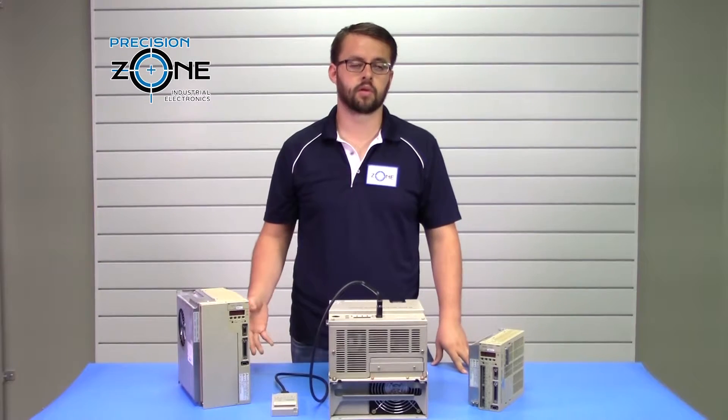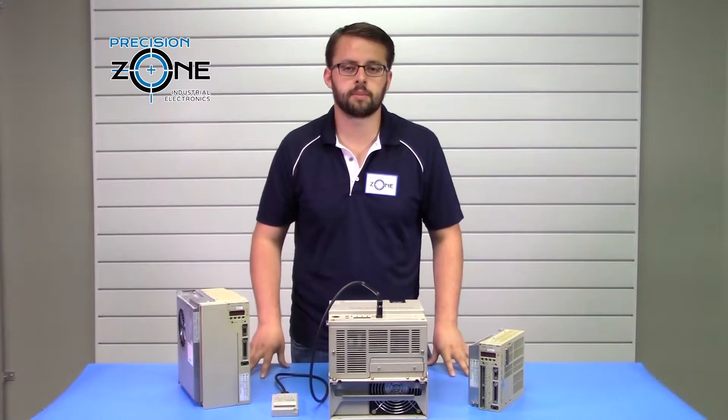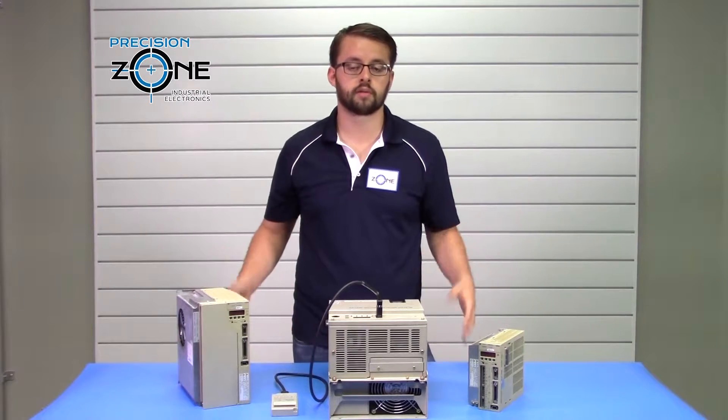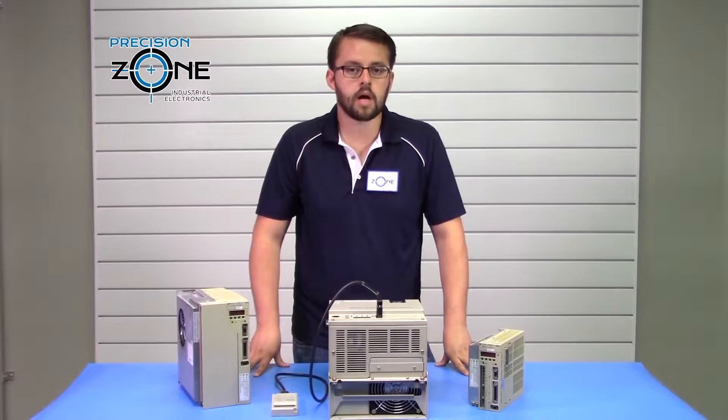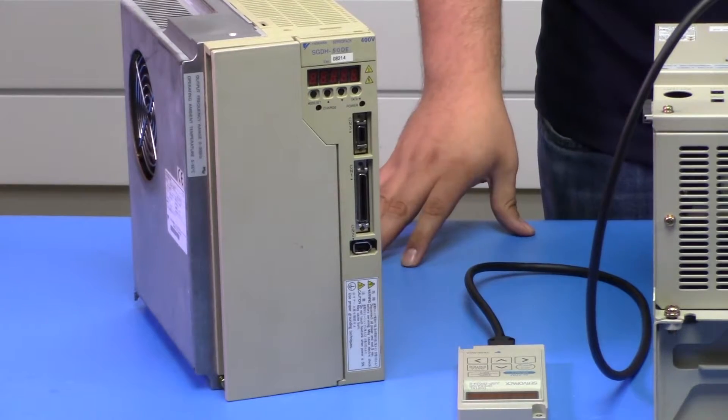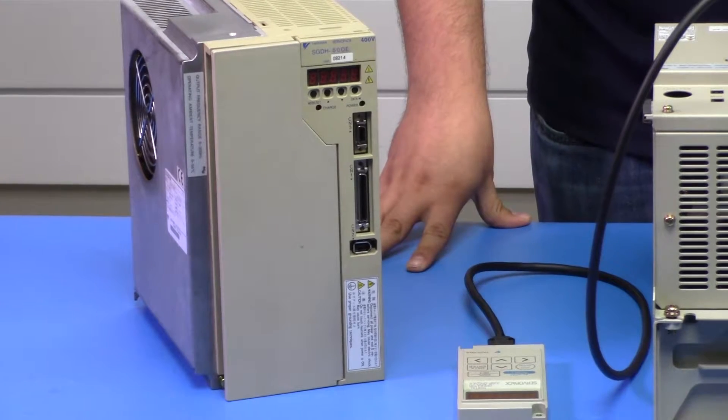On that same topic, other control circuit issues that you can have would be alarm A3 and alarms CPF00 and CPF01. In the majority of those cases, it's going to be a problem with the control circuitry in the drive and it would need repair.